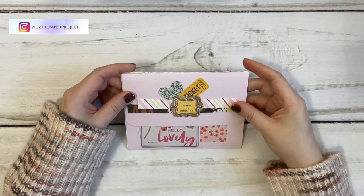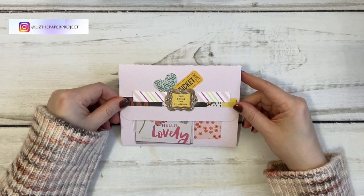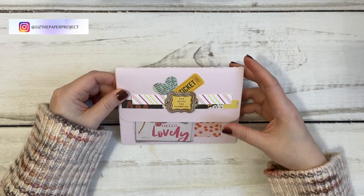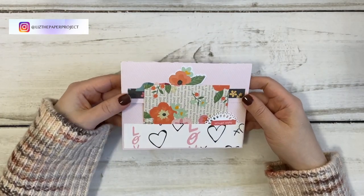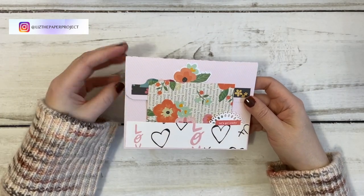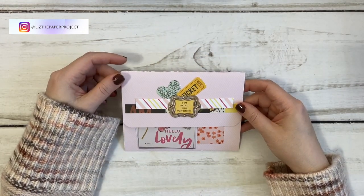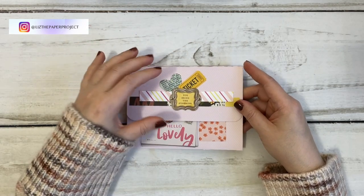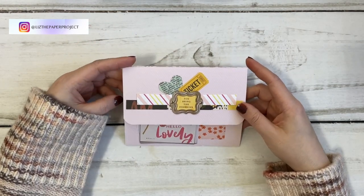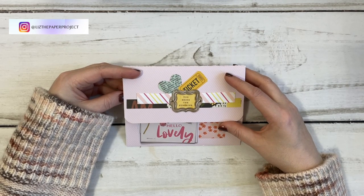Hello my crafty friends! Today I'm going to be showing you how to make this cute little ephemera holder. I've shown you something similar before, but this one I did something different over the holidays, and many of you wanted to see how I put it together. So I'm going to show you what I did, we'll make one together, and then I'll show you the areas where I added some of the embellishments.